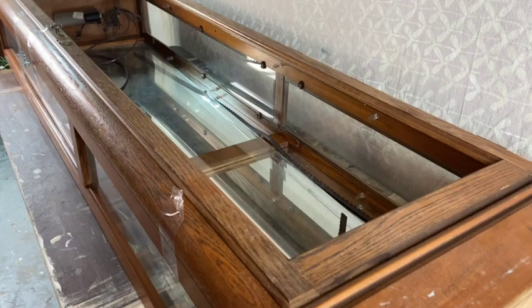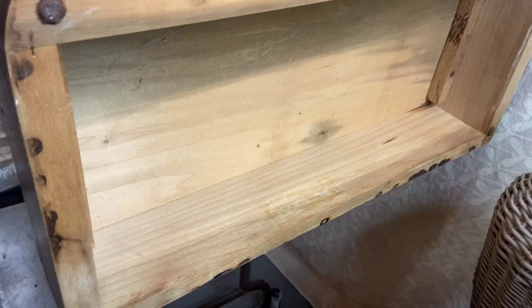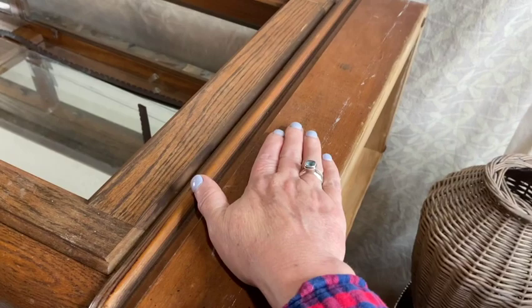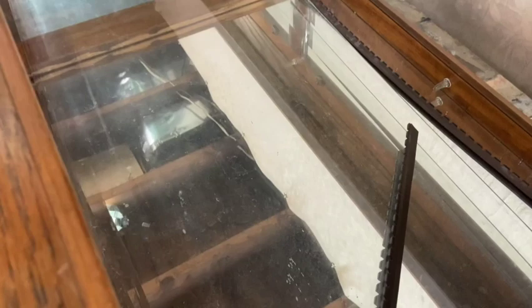Here she is — the curiosity cabinet that is going to now be an apothecary. It's got this big chunky base on the bottom held in by some screws. I think I'm going to remove the base and order a couple of new fancy legs from Amazon to go on the bottom to kind of modernize it a little bit. The door is kind of stuck right now — the glass that was on the front of the door fell through and I have to fix that.